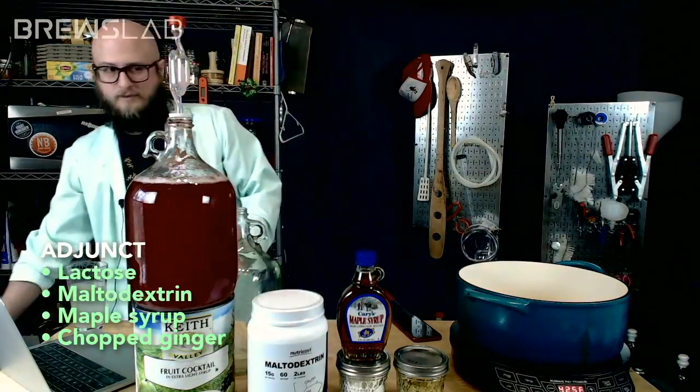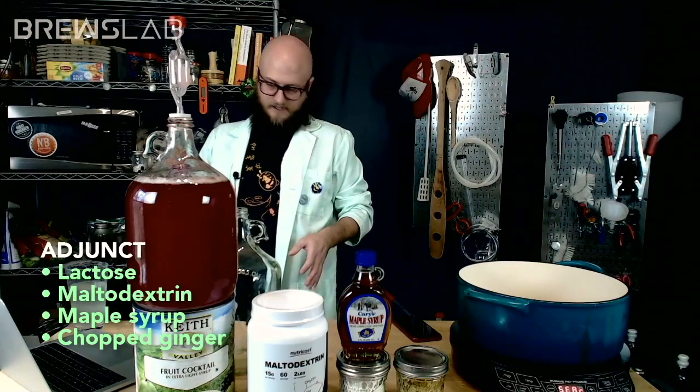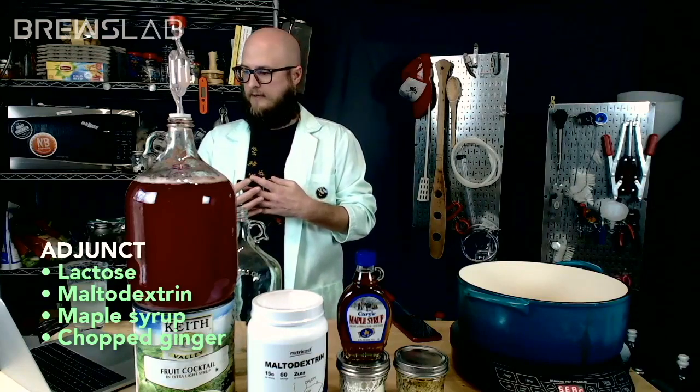This show is a little bit like a choose-your-own-adventure of mead making. I tried for this episode to make sure every ingredient was something that could work no matter what the combination was, and I'm fairly pleased with that.